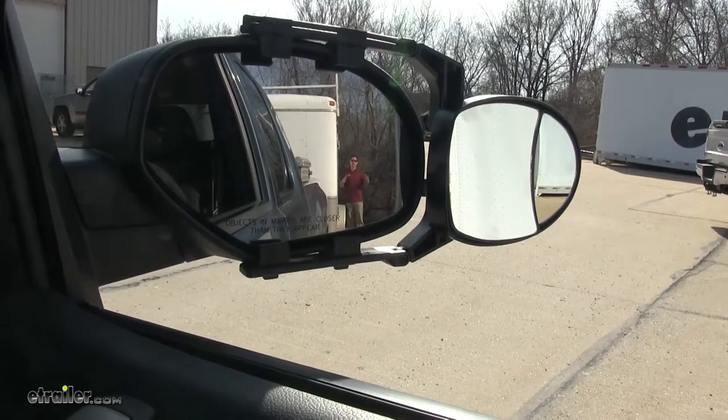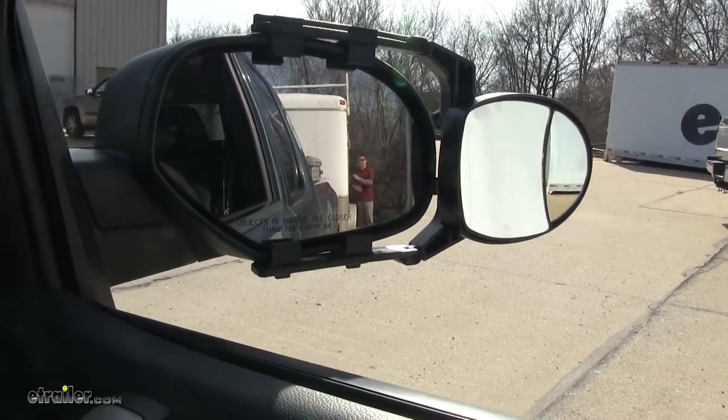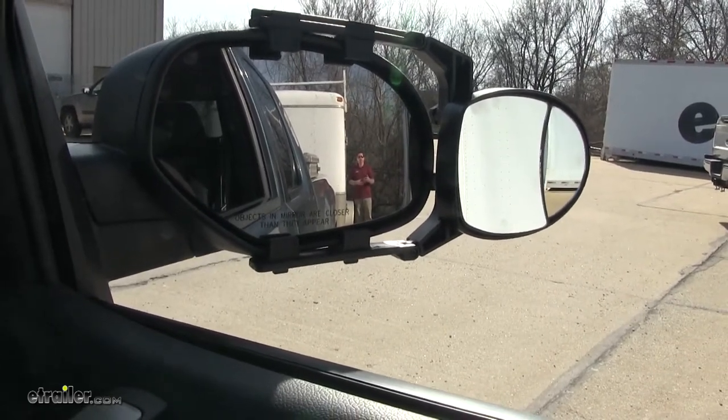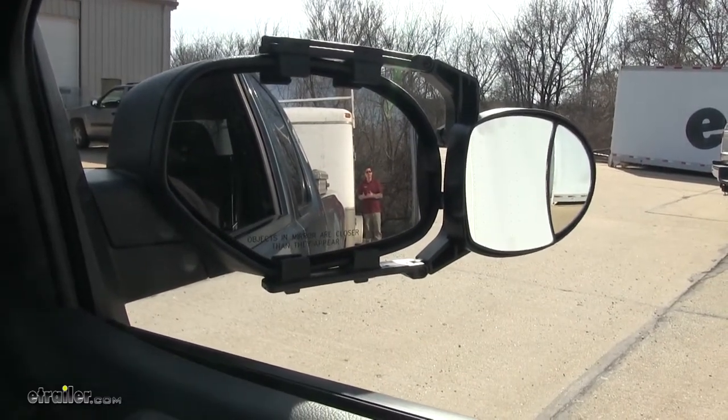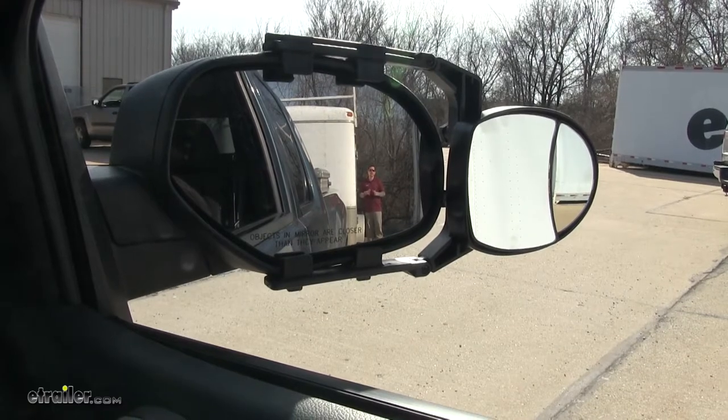A towing mirror is going to greatly increase our field of view whenever we're towing a trailer or a camper. Whenever we're going down the highway and go to change lanes, pass someone, or even back up and park our trailer, our towing mirror is going to make it a lot easier.